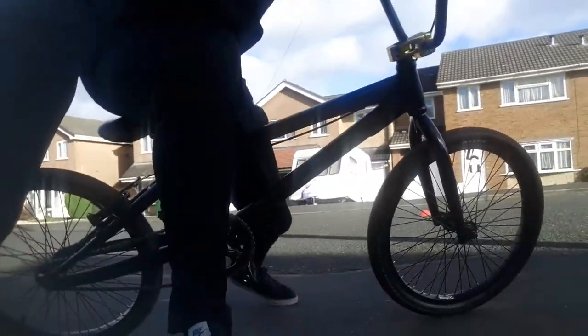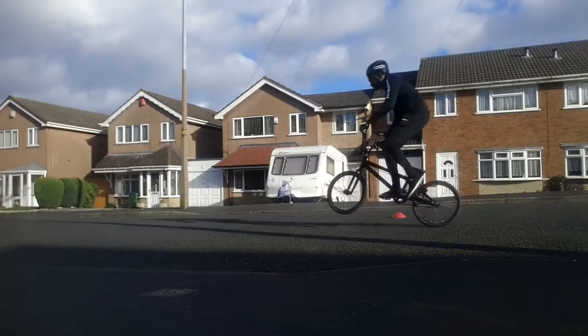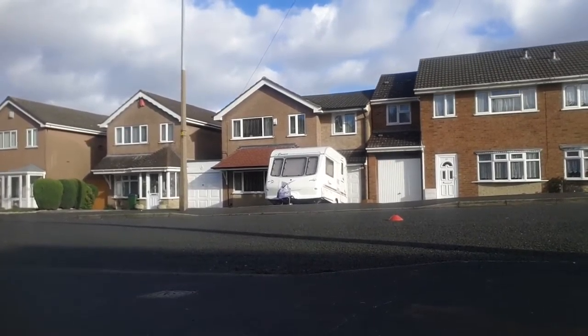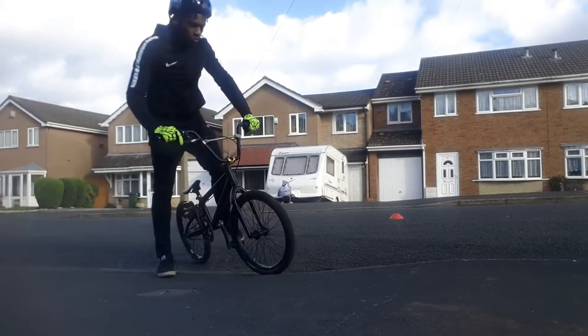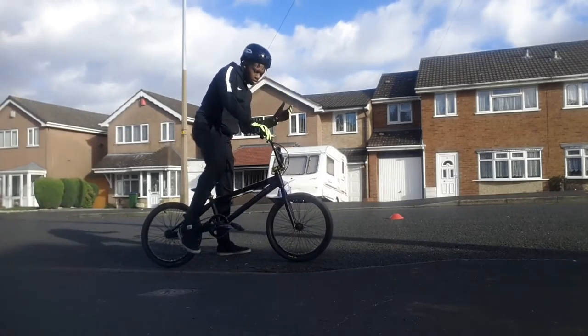Good afternoon, this is Jason. I'm going to show you a quick pedal wheelie. The pedal wheelie is basically the same as a manual, but your body is in a higher position on the bike.